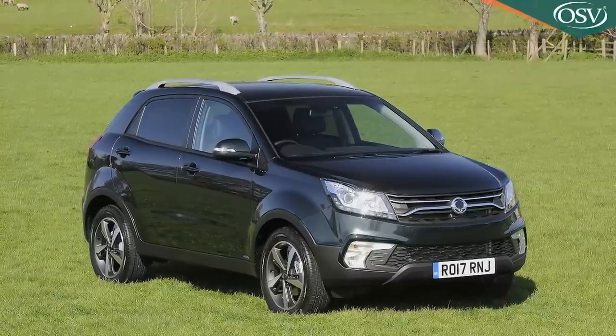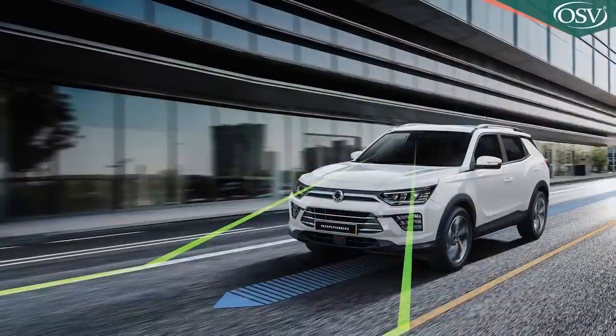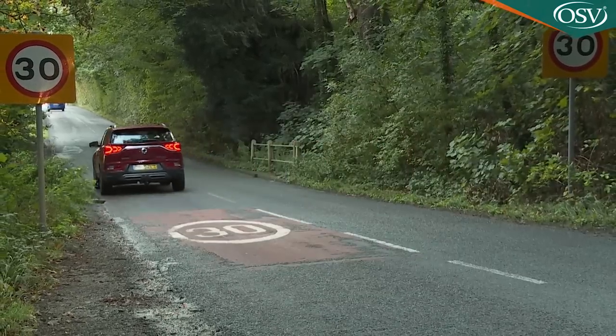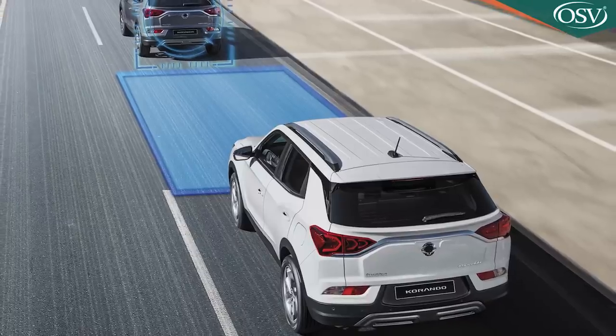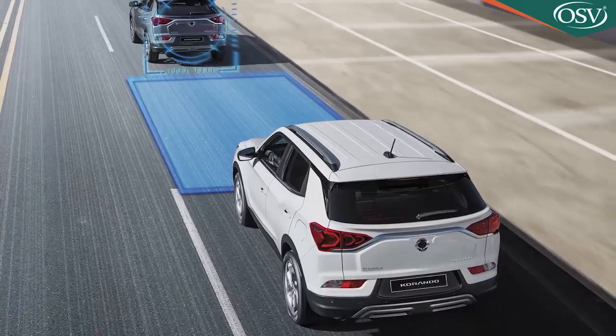All versions of this car can now brake themselves to avoid an accident, steer themselves back into lane on the highway, read speed signs, dip their headlights at night, warn you if you're feeling drowsy, and alert you if you're in a traffic jam and you haven't noticed that the car in front has moved off. This is, as we've been saying, a different kind of Corando, and if you're a different kind of buyer in this segment we think you might like it quite a lot.